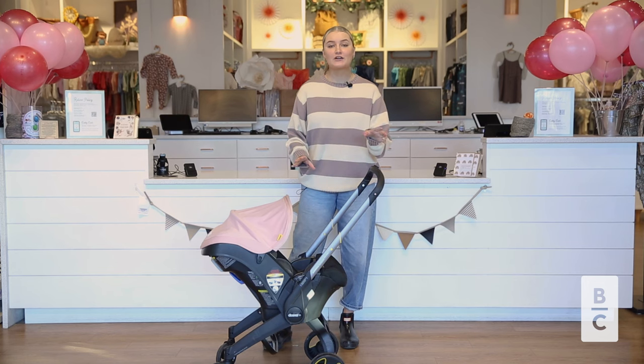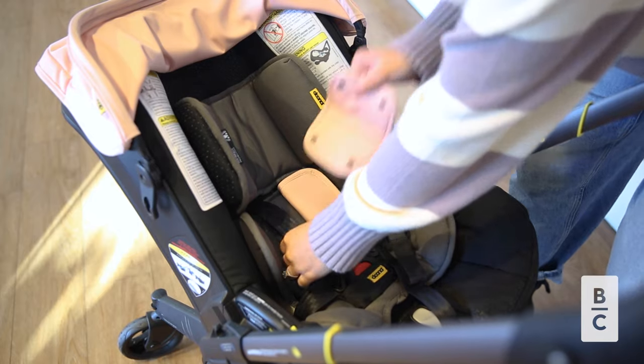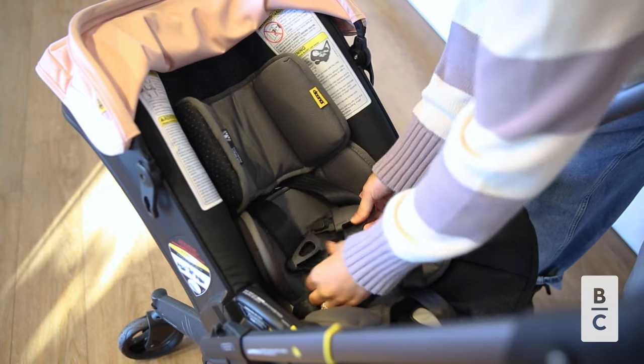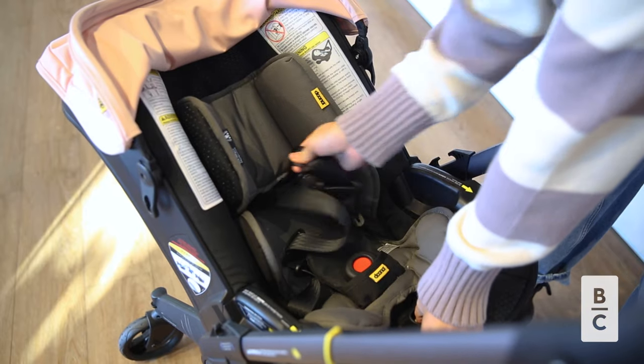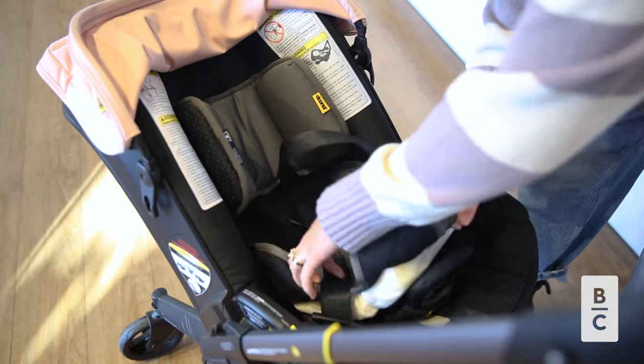The first thing is how to remove the infant inserts in the car seat. It's very simple — you'll just undo all the buckles and then both of these pads will actually just slide out. The headrest is the only thing that will remain in the car seat because it has the side impact protection, so it's still really important to leave that in just so it can add that extra support in the event of a crash.